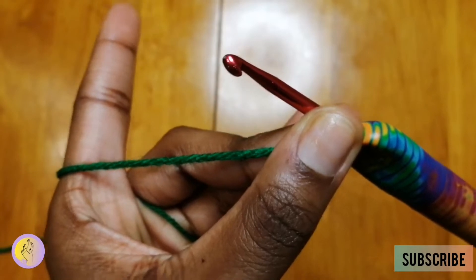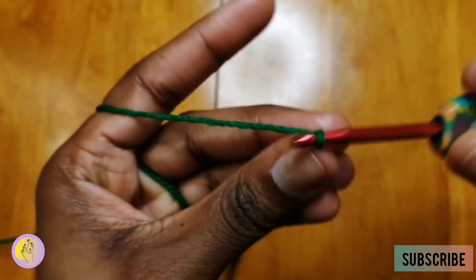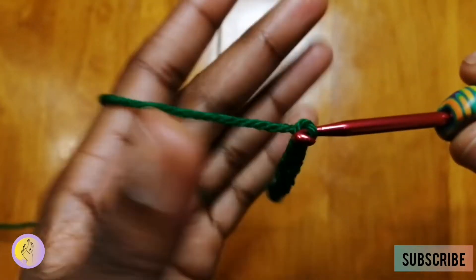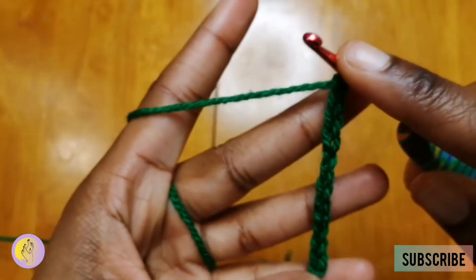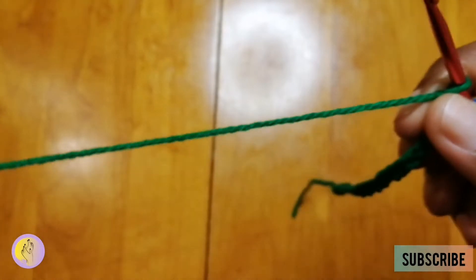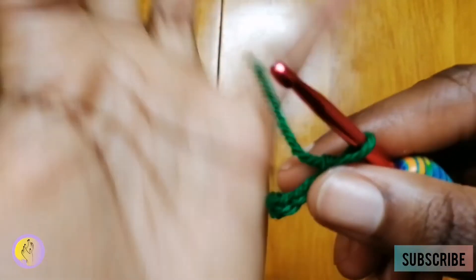Now we're going to start with a single crochet and we're going to do a chain of 20: 1, 2, 3, 4, 5, 6, 7... This is a DK weight yarn — double knit — and I'm using a size 4 hook.